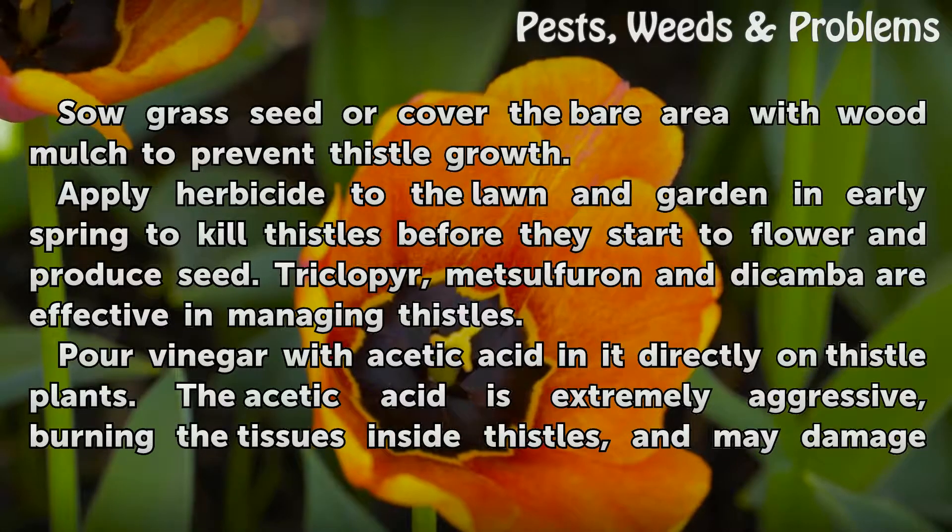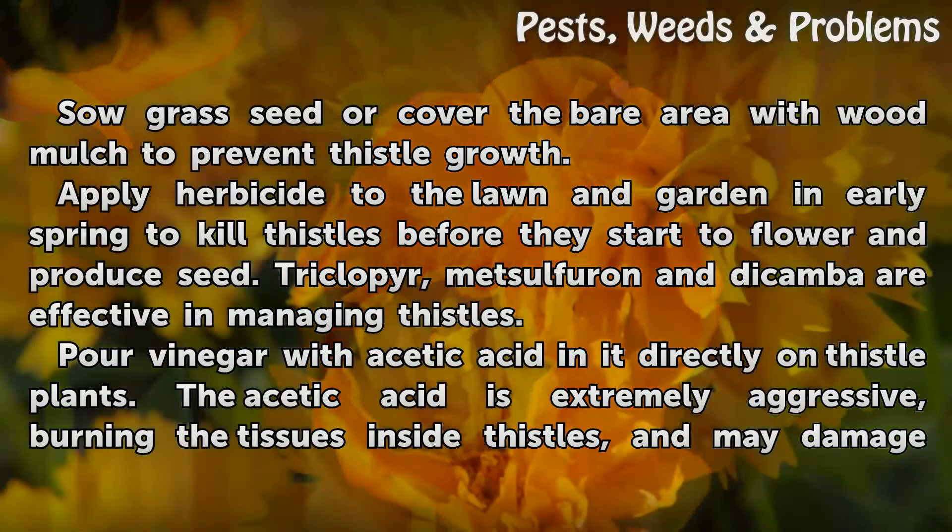Apply herbicide to the lawn and garden in early spring to kill thistles before they start to flower and produce seed. Triclopyr, Metsulfuron, and Dicamba are effective in managing thistles.